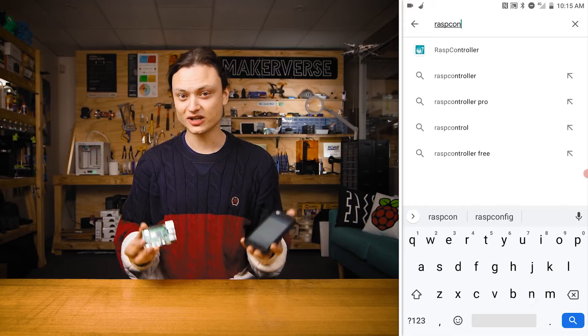You can find Rasp Controller in the Google Play Store, but if you have an iOS device then the equivalent application to use is Simple Pi. The article for this topic has screenshots for both systems, so check there if you need.